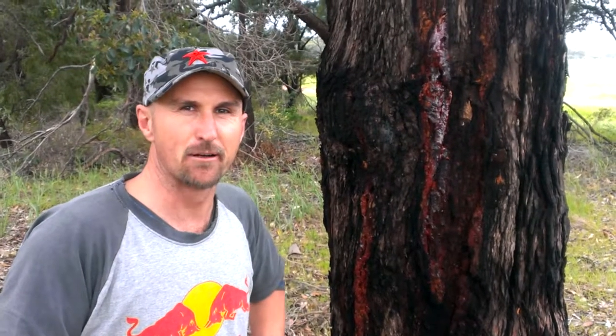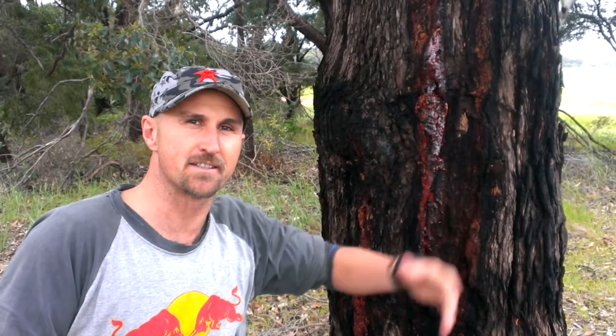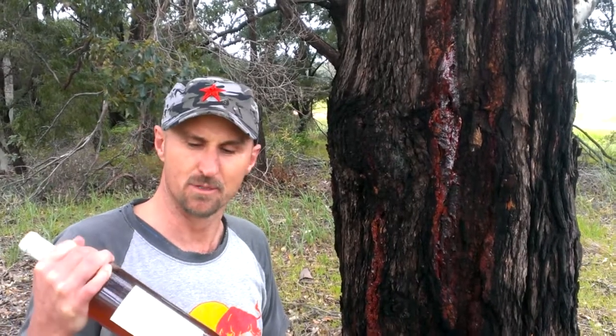G'day guys, GJ Grylls here. I've been chopping into the wilderness just outside Xanadu to show you a technique that you can use — a survival technique if you're out in the wild with a bottle of wine under cork without a corkscrew.